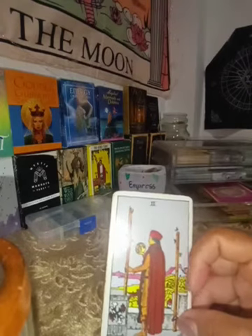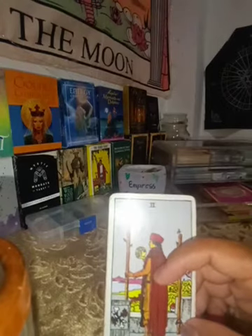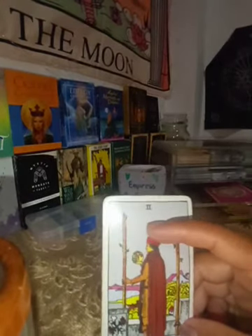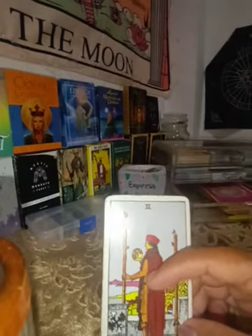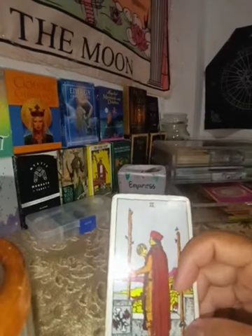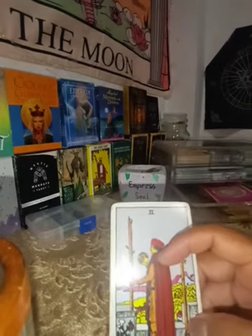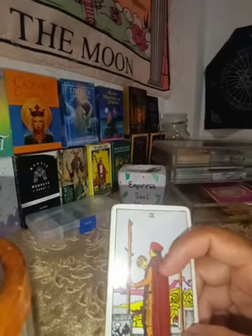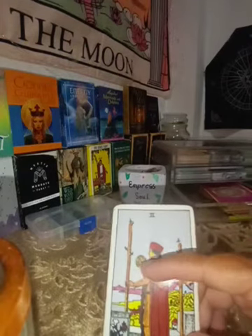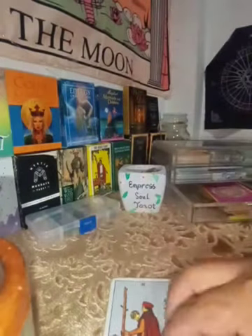The Two of Wands usually relates to someone from another country, traveling, or being far away from where you currently are. It can also be about social media or a dating site, because the person in the card is holding what looks like a globe or the world.